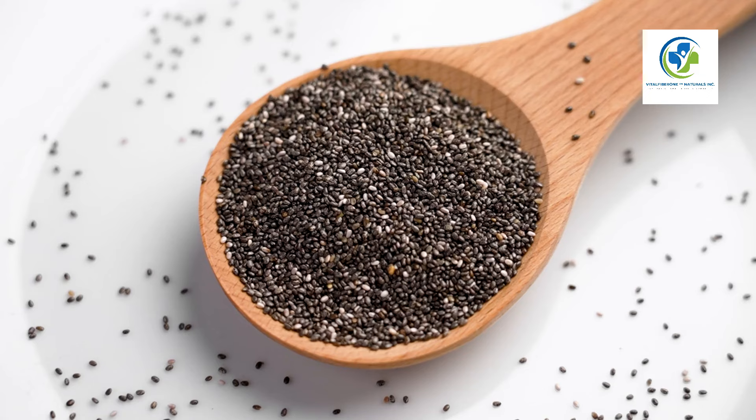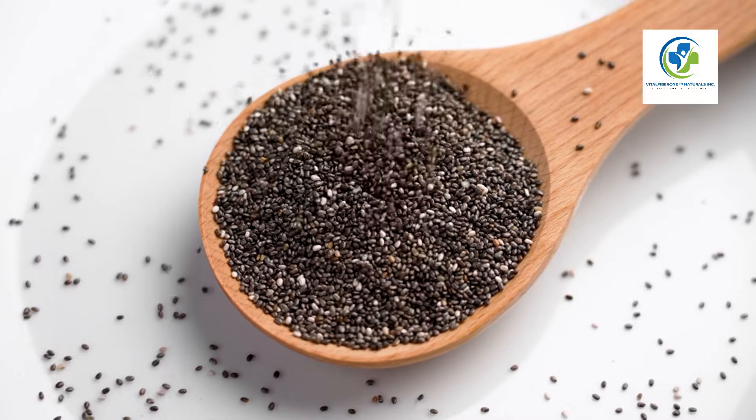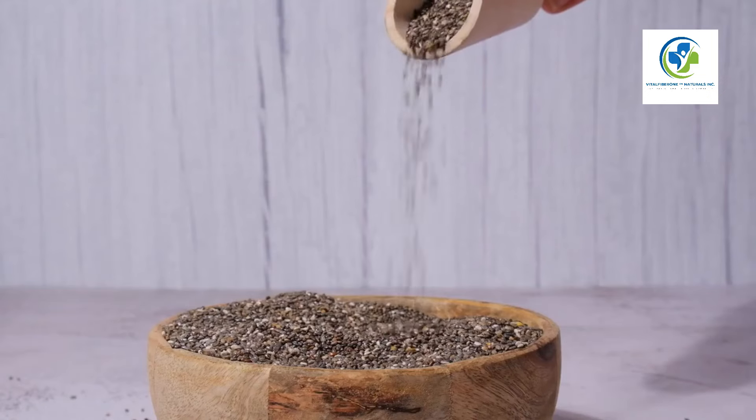Collecting your chia seeds: Once dry, you can extract the seeds by gently rubbing the heads between your hands over a container to catch the seeds. Be sure to remove any plant debris from your seeds.